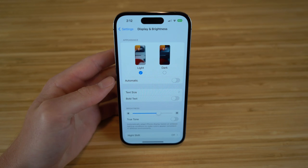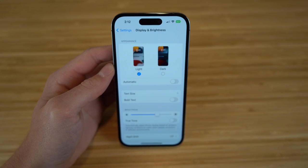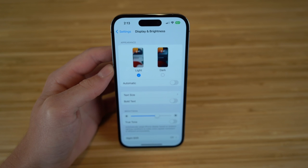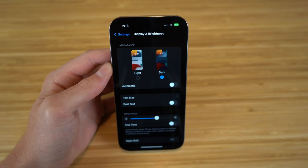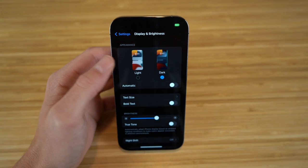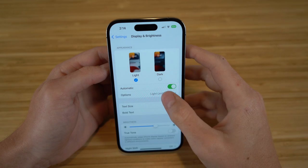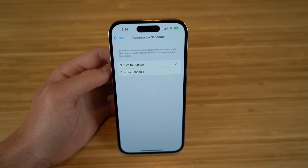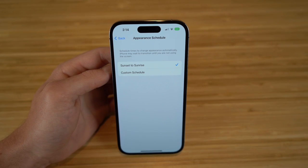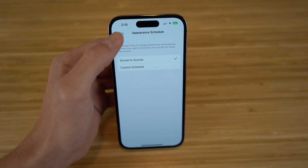First we have Appearance — light or dark mode. Dark mode turns backgrounds black in apps like iMessage. There's also an Automatic tab: you can schedule appearance to change automatically, like switching to dark mode from sunset to sunrise, or create a custom schedule. I keep mine on sunset to sunrise because it aligns with my sleeping schedule.